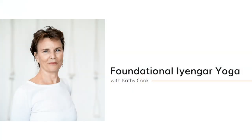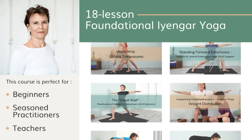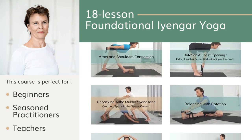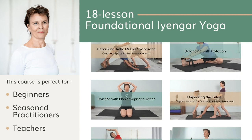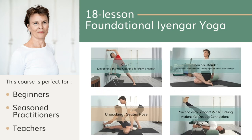Get ready and have one block — actually have a couple blocks and a strap. Before we get started, if you want to learn the basics of Iyengar yoga, I've designed a new course: Foundational Iyengar Yoga. This course is for you if you're a beginner, if you've been practicing for a while and want to deepen your understanding, or if you're a teacher who would like to be more inspired and go back to the basics. It's a six-week course with 18 different classes.